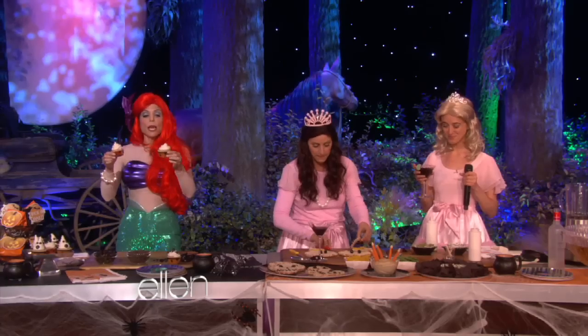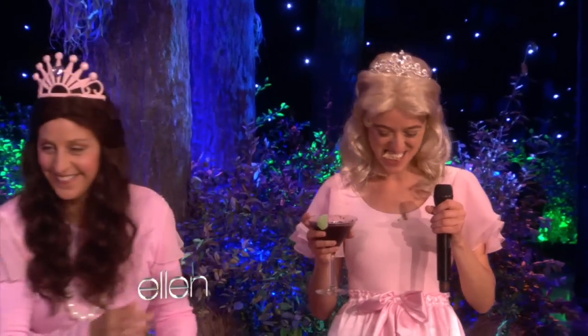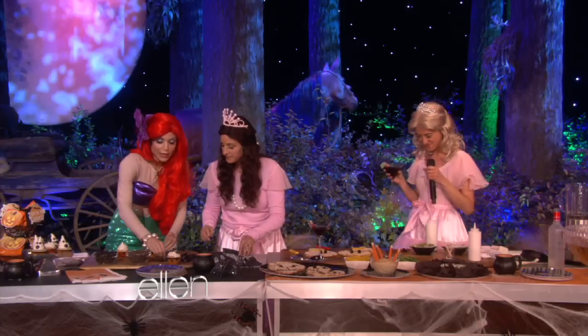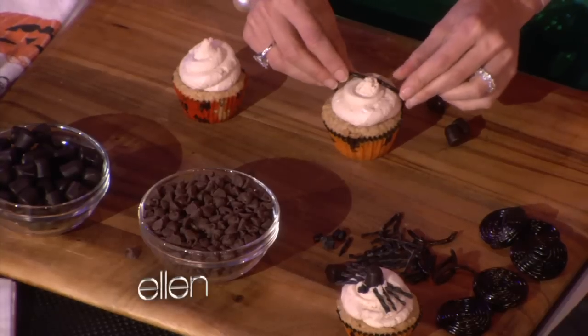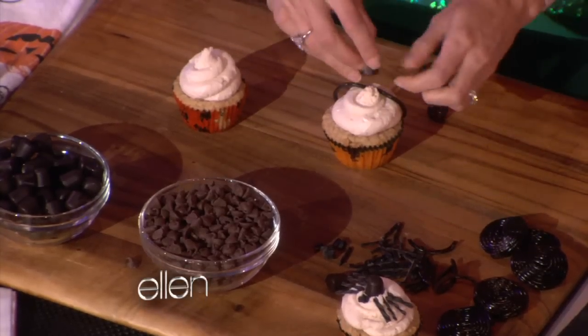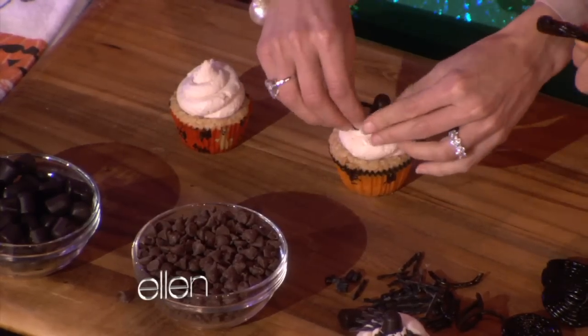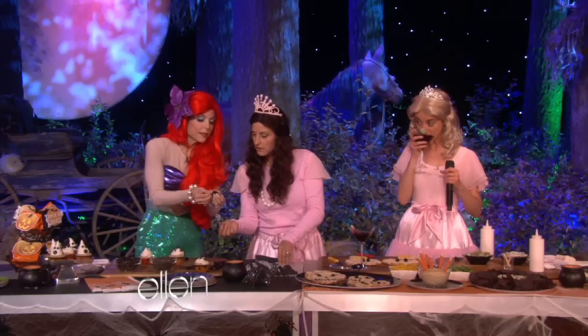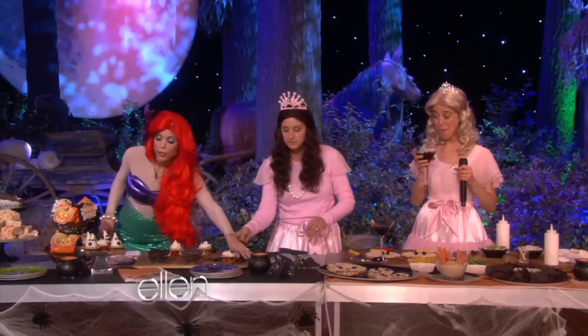These are healthy cupcakes. These were in my first book, Naturally Thin. But whatever cupcakes you want. You take these little licorice laces and make whatever you want — a cat, a spider. That's a little man with a mustache. These are dark chocolate chips. And this is a licorice wheel — you could take these off and make those whiskers, or this could be a wedge. They come like that.